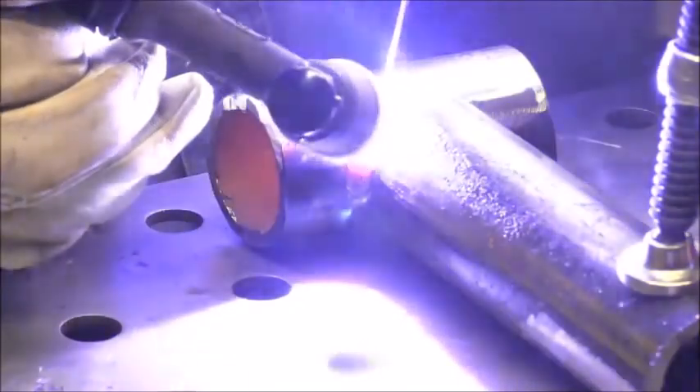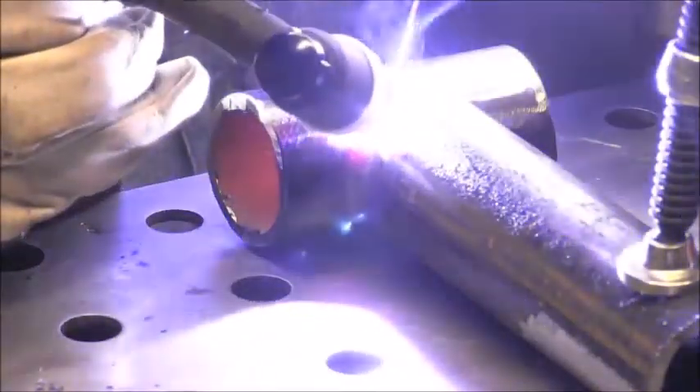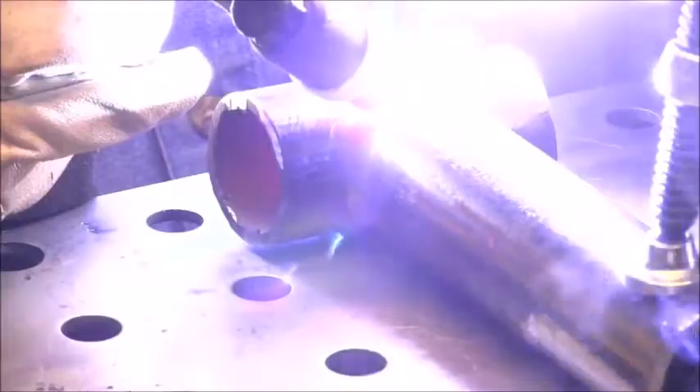Just to give you an idea of how the foot pedal looks, it's somewhere between half a second and once a second — not quite once a second, maybe a little more than half a pulse per second. The benefit of pulsing manually is you can hold off on pulsing the pedal until you're ready and in position to feed the filler wire.